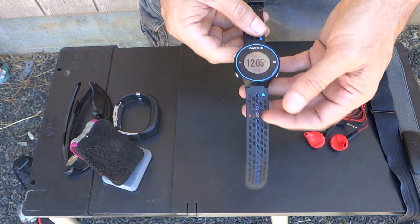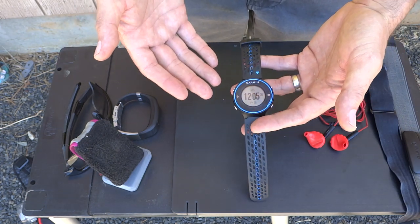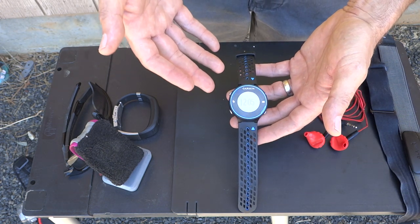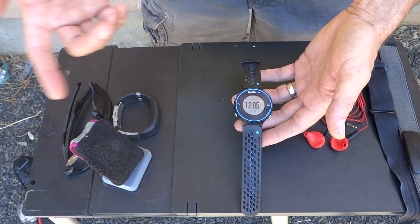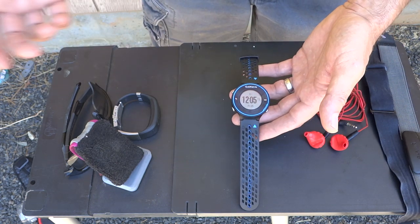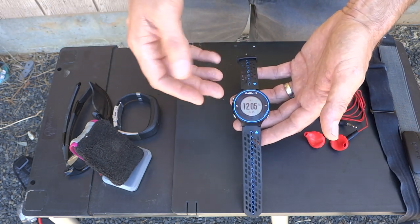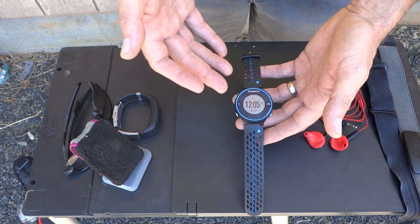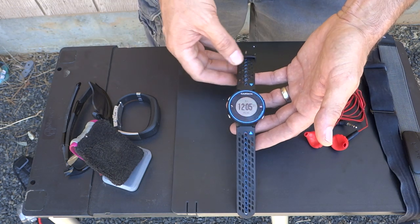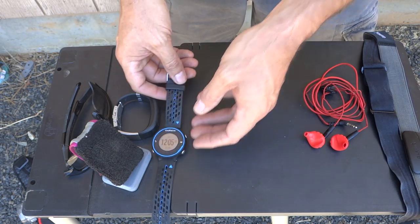A lot of people call these GPS watches, but they do have a watch function — they are a fitness GPS. The Garmin 620 is my go-to GPS for running. It pairs with my iPhone to give me live track, and as soon as the run is over it automatically uploads via my iPhone to Garmin Connect, or any wireless connection. It's a great device, extremely accurate and works very well. I don't have to think a lot about it, and it's really really light. That's always on my right wrist.